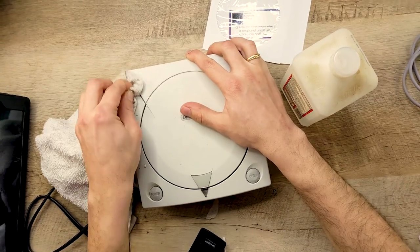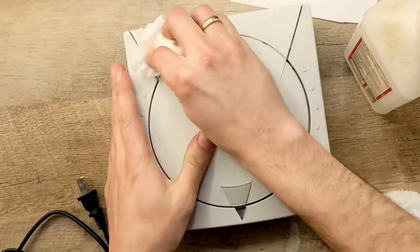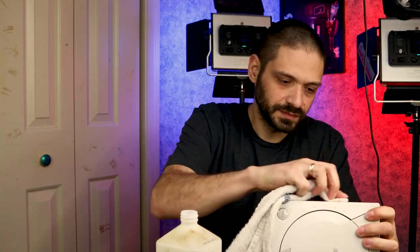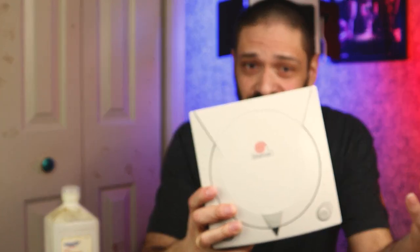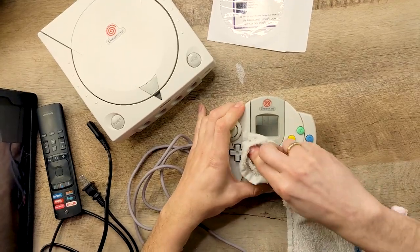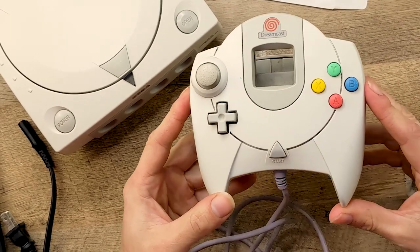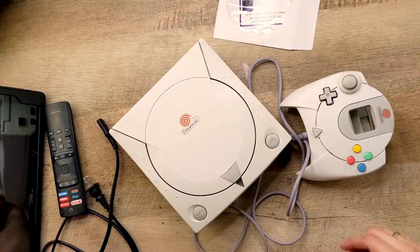Nothing a little elbow grease can't solve. Honestly, it's already looking better just from a few minutes of me scrubbing really hard. The controller's already looking less disgusting. Well, that's one clean $80 Dreamcast.